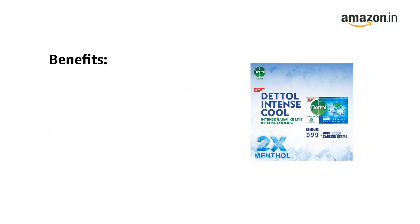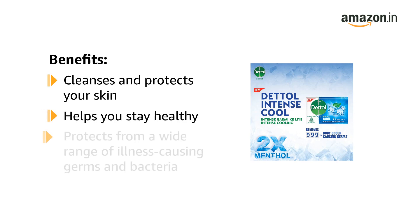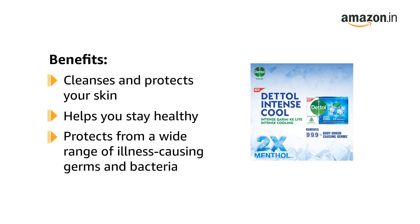The Dettol Cool Germ Protection Soap Bar efficiently cleanses and protects your skin, helping you stay healthy every day. It helps you protect from a wide range of illness-causing germs and bacteria.